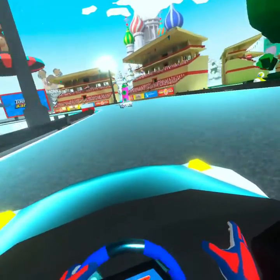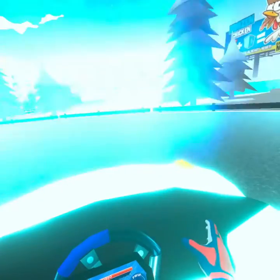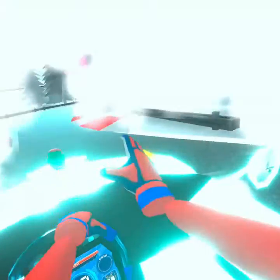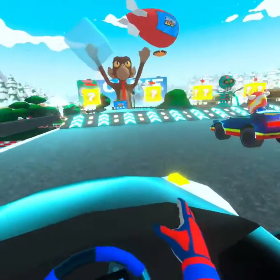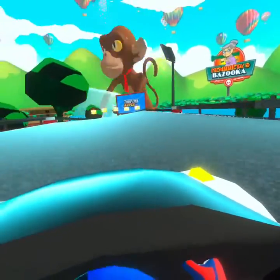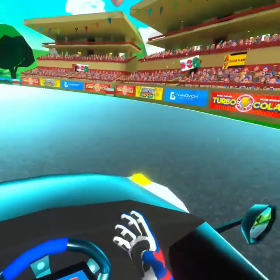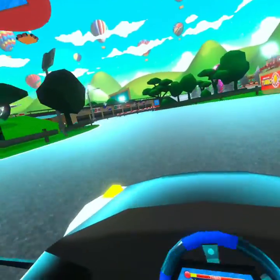If you run into a wall, you get bumped off. If you fall in the water, you respawn. There is also a respawn button — you just press it and you respawn. The power-ups are pretty easy to see: big glowing yellow floating blocks. The hazards are pretty big and easy to spot too. I grabbed a banana power-up and threw it.